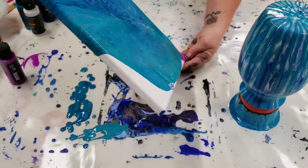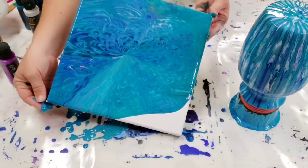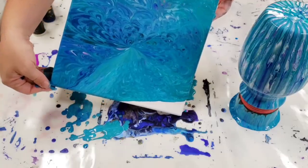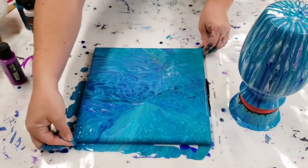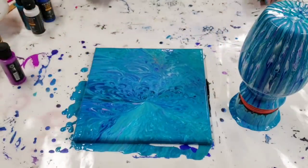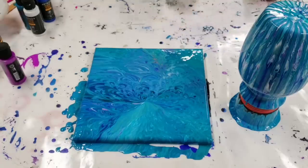If you guys haven't seen any of my vase pours before, I'll go ahead and put a link in the description. Probably my favorite thing about doing the vase pours is the pattern it gives you on the canvas, which always gives you kind of a feathered look — just like that. So let's let these sit here for a little while, let them move around, and then we'll do our close-up on both.